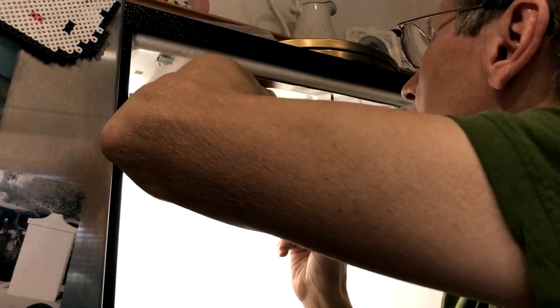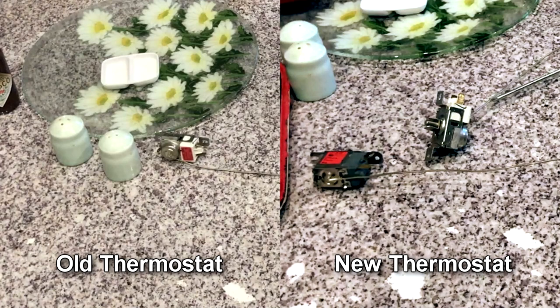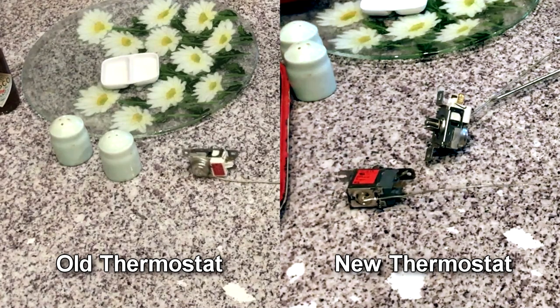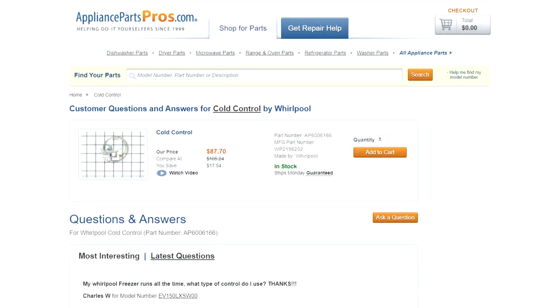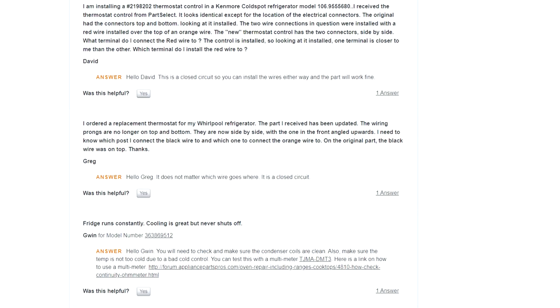Now it's just a matter of reconnecting the wires and putting it back the way I found it, and re-threading this tube the way it was originally. I was stuck for about 30 minutes because the old thermostat had the orange wire on the bottom and the red wire on the top, but the new thermostat had those two terminals side by side instead of top and bottom. I did some Google searches and finally found from appliancepartspros.com a thread where almost all the questions were about where to put the orange and red wire. The answer is it doesn't matter — they described this as a closed circuit, so it'll work either way.